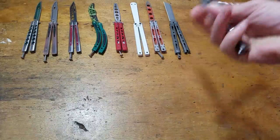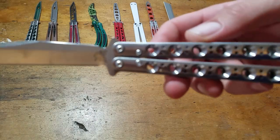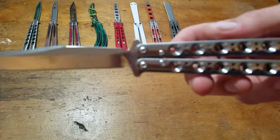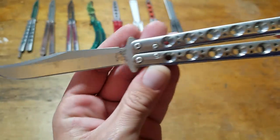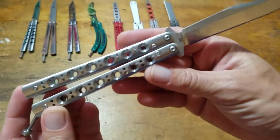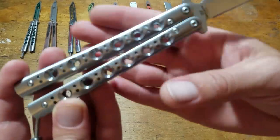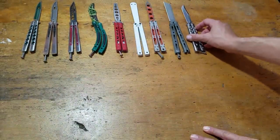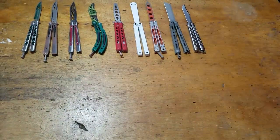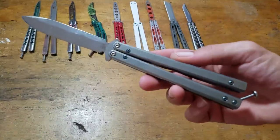Next one's Benchmade 63, which is the Bowie, as opposed to the standard Wharncliffe blade design. I think this is probably my favorite balisong out of all of them. If I could get a 42T latch, I think a 42T latch may take the cake — but I've never messed with one, never played with one, so I don't know.